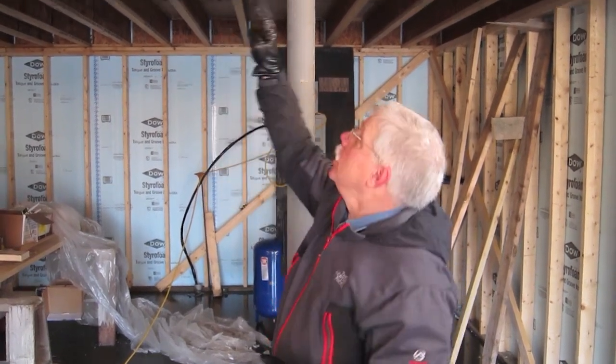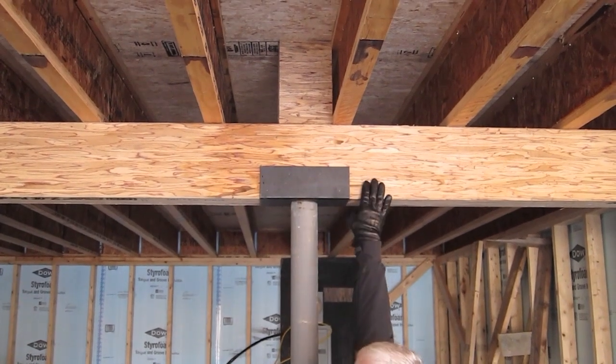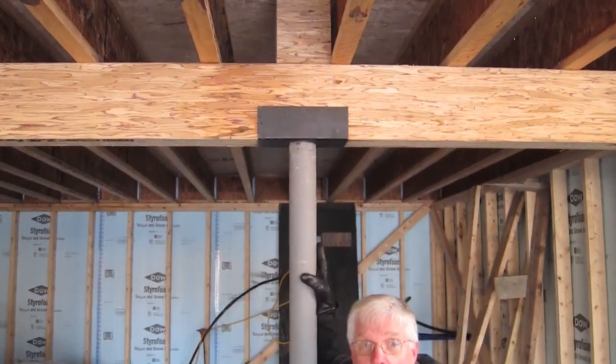You've got the wood column above, you've got solid subfloor, you've got that block of wood, this header, and then of course the column is directly under the load. So that's a little structural thing you need to know about when you build a home — you've got to make sure you have those bearing points.